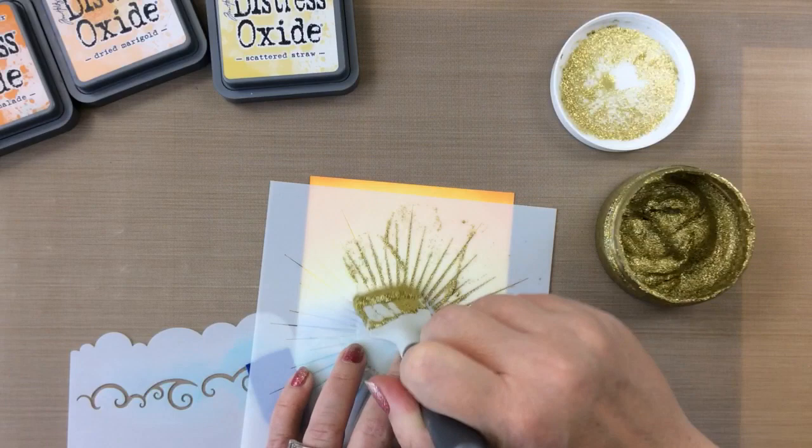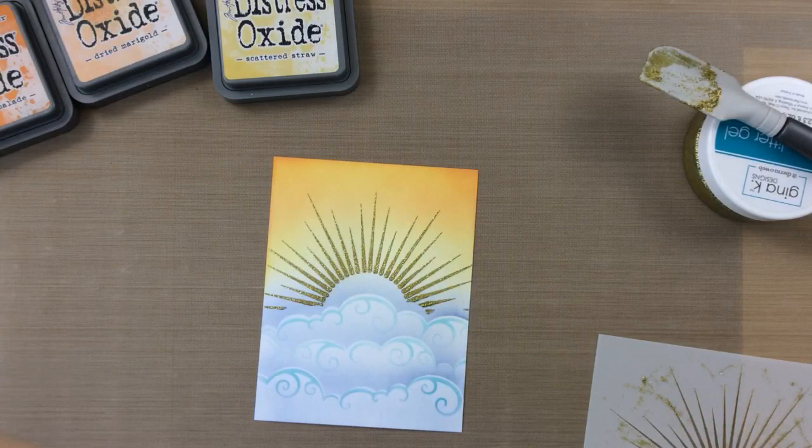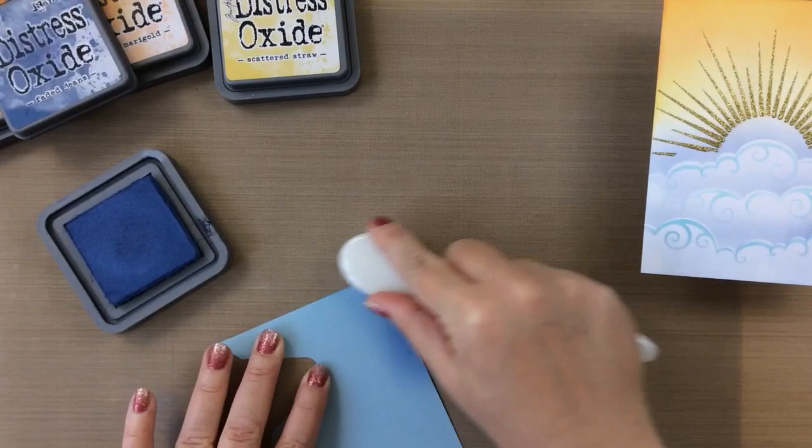Now I'll glitter the sunburst here. Those sun rays are going to be so beautiful and glittery. You only need the tiniest bit because these are just so delicate and beautiful. Look at that — it masked off that sun perfectly and I'm going to set that aside to dry.